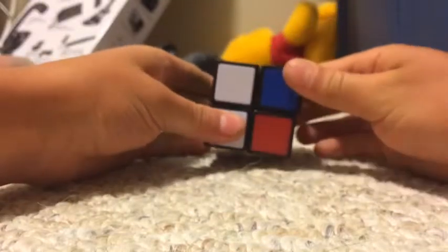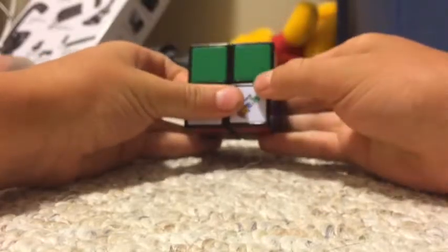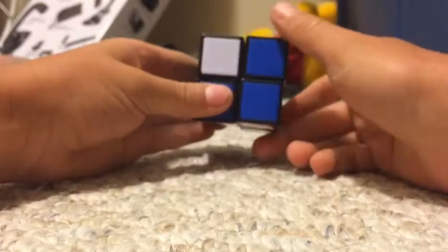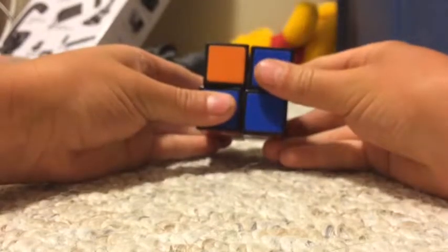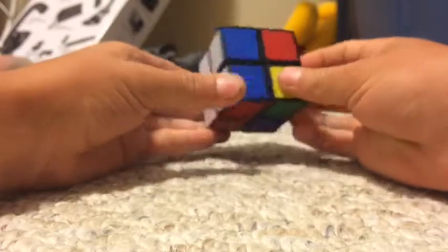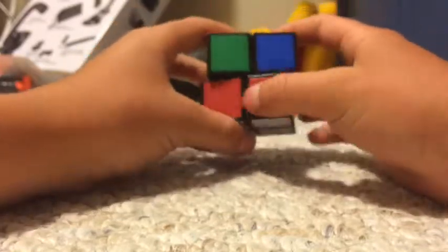And then do: R, U, R prime, U2 — and then look over here — R prime, U, R, U prime, R prime, U. Now go back to your white face, and white is now done with the first layer done as well.